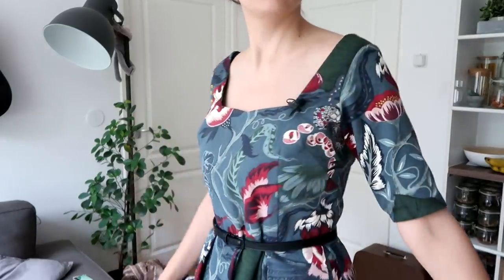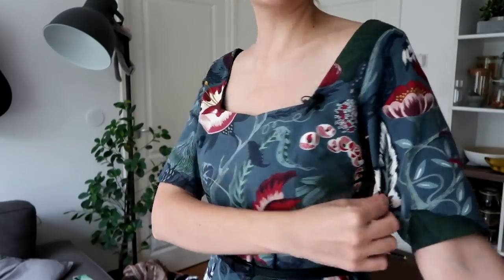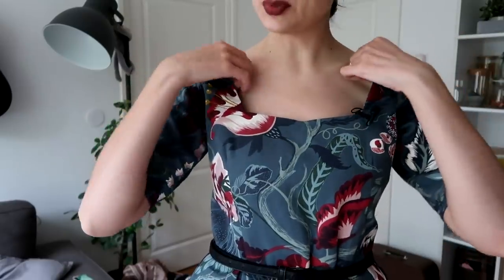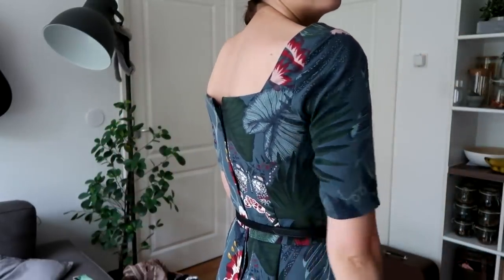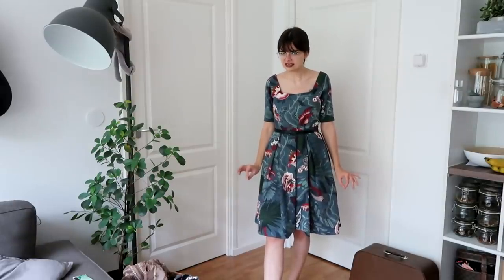Also the sleeves are a bit weird — they bunch up in this strange way, which I don't feel should be necessary. That might be my problem though, but usually my sleeves don't do that, so I'm not exactly sure what went wrong there. It might also have to do with my fabric choice, because this fabric is just not meant for dresses. And I do feel like the skirt is a little bit short — I would have liked it maybe 5 or 10 centimeters longer, so that it hits just below the knee instead of on the knee. But that's just a personal preference.